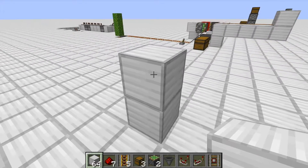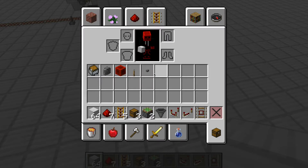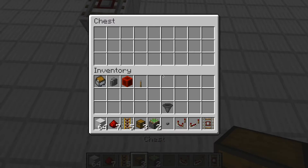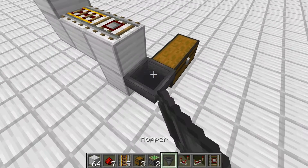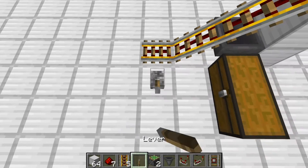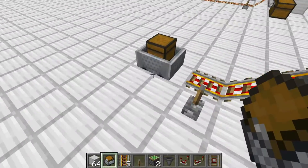Firstly, you're going to want to make where the minecart goes. So grab your button like this. Grab your detector rail. Grab your double chest. And your hopper. Along with the powered rail. And your lever, and turn it on. This is the simple system to hold the minecart.